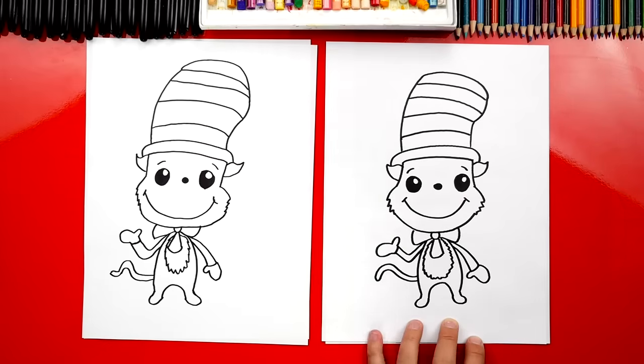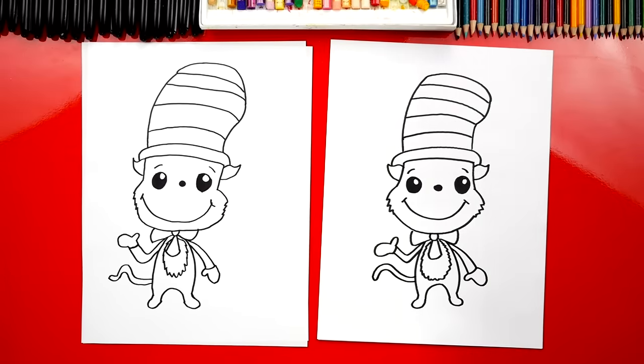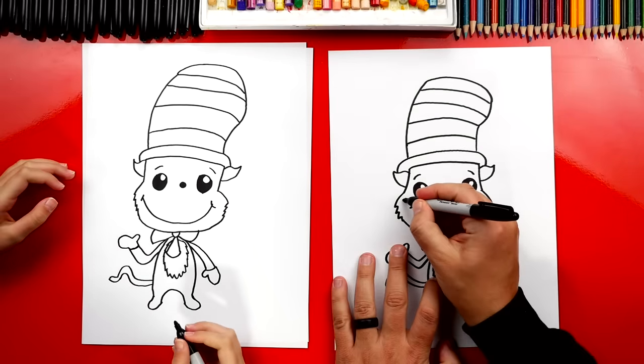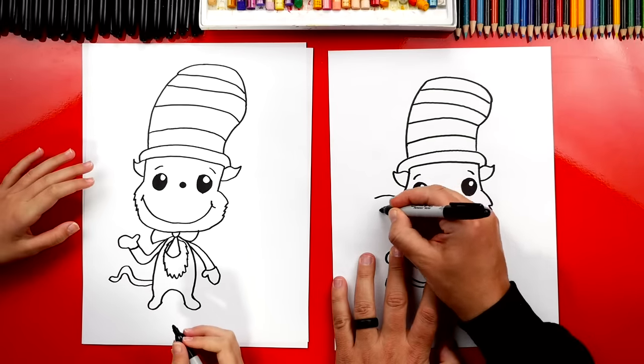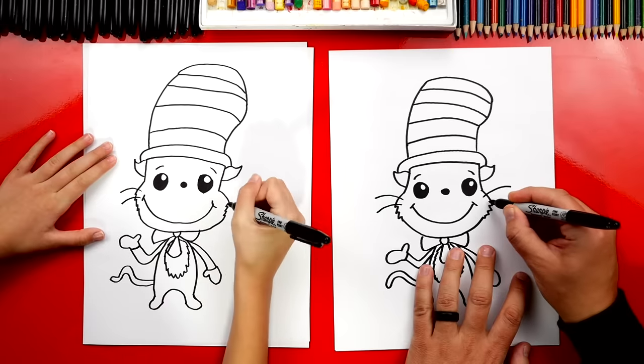I like how you have an extra curve in yours. That's okay that our two drawings look a little different, right? Because the most important thing is to have fun and to practice. We still have one more thing to do — whiskers. We're going to draw two lines coming out of his left cheek, and two lines coming out of his right cheek.